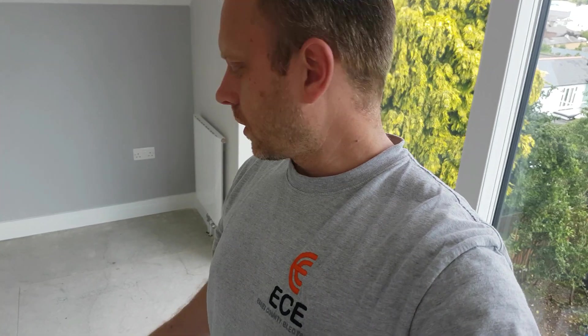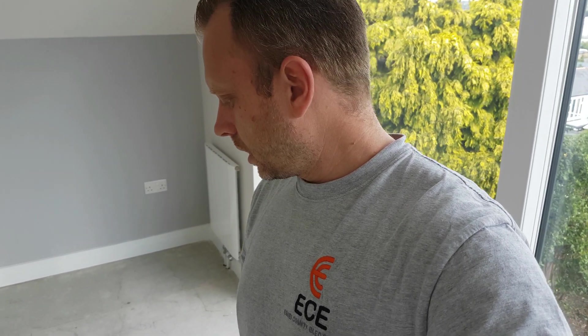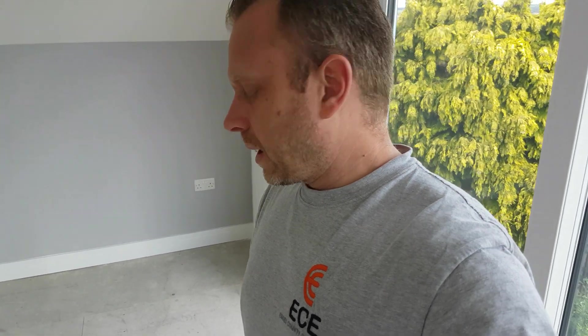Good morning everyone. I basically bought a new test meter today and I wanted to do an unboxing with you because I've never used this brand before. They're quite a good brand in the test meter market for small testers, but for a multi-function tester I've never used this before. It's a relatively good price and it's also advertised for sale on the NICEIC website, so if they're promoting it, it must be pretty good. I've not unboxed this yet so we'll unbox it together.